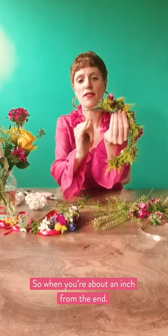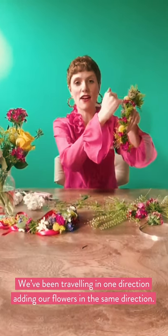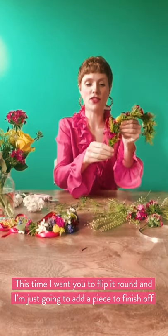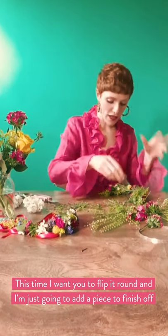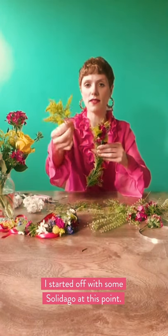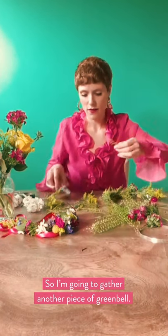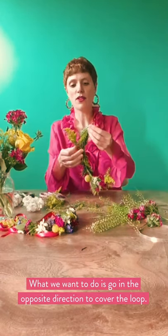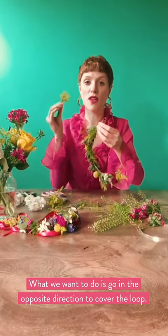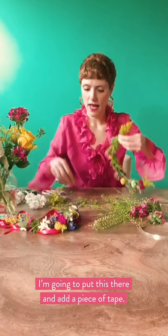When you're about an inch or half an inch from the end of your loop on the other end — we've been traveling in one direction adding our flowers in the same direction — this time I want you to just flip it round. We're going to add a piece to finish off and mirror the other side. I started with a bit of solidago in a sort of pointed style, so I'm going to end with that for a nice neat ending. I'm going to gather maybe a piece of green bell. What we want to do is go in the opposite direction to cover the loop — just place that neatly there and add a piece of tape.